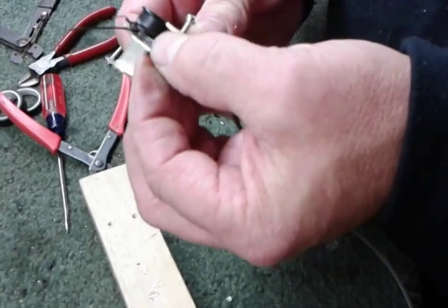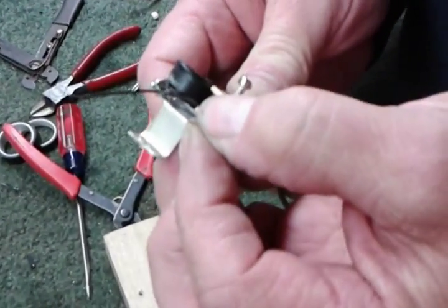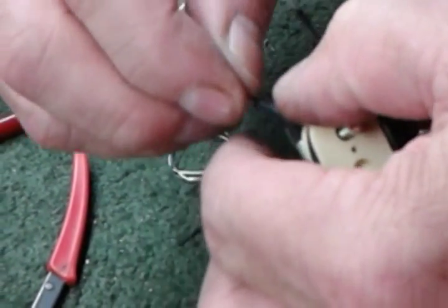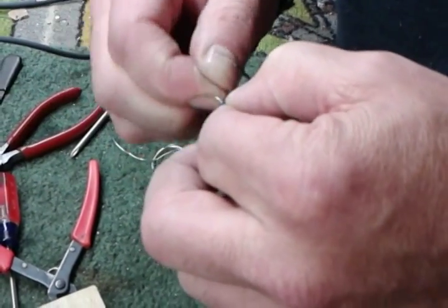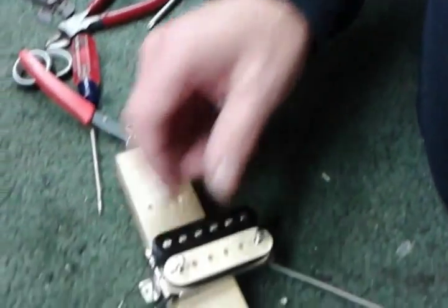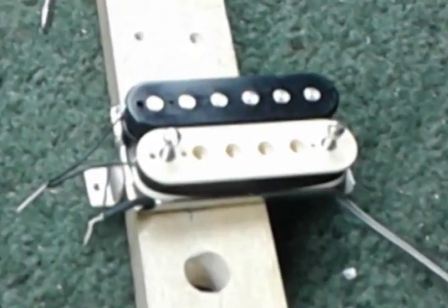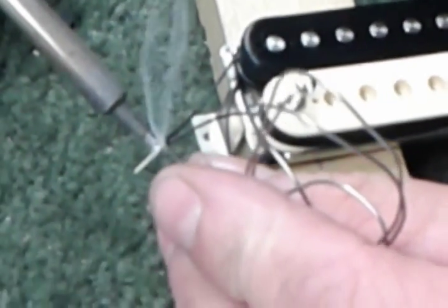I'm going to start with the series link. All I'm doing is something really simple — twist them together. For this wire here, I tend to like it a little shorter so it tucks in better, so I'm trimming it down a little bit. I'm going to push the cotton back, then I can wrap my hot lead right around it. Same here — wrap that good and tight. Now they're both ready to solder. When we're putting these wires together, I really prefer tinning them — you're tinning the wires together.